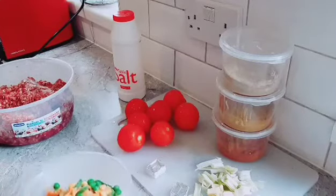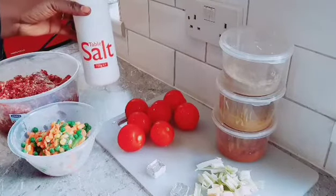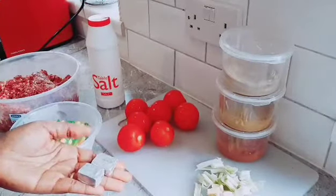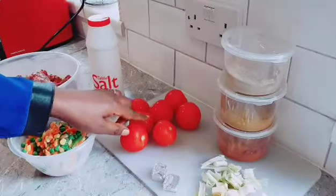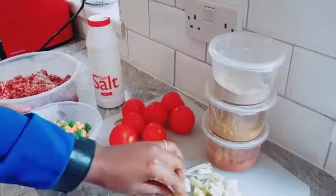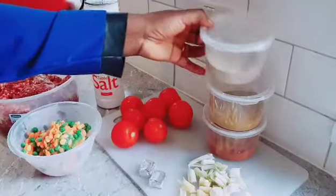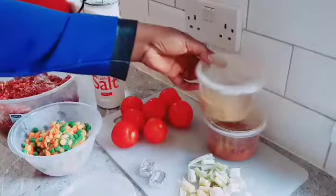I have some mixed veggies — table carrots, green beans, fresh corn. I have salt to taste, some maggi cube to taste, and some tomatoes — the quantity depends on you. I also have garlic, ginger, and some green spice.